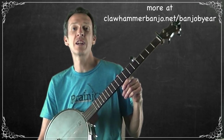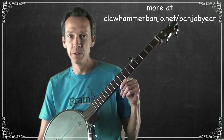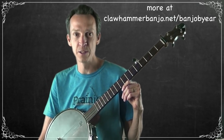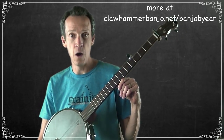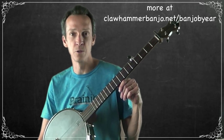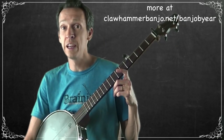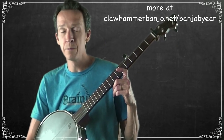Welcome to the next installment in the Ear Laboratory series, where we're building complete claw hammer arrangements from scratch. In this video, I'm going to be taking us through the process of building an arrangement for the song or tune 'Old Molly Hare.'